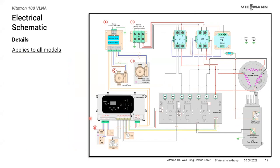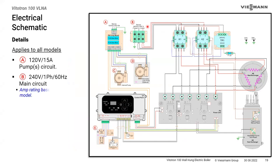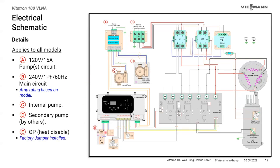Inside the boiler we have the 115-volt circuit for the pumps and the 240-volt circuit for main power — amperage depends on boiler size. The internal pump is factory wired to P1. An external pump, if doing primary/secondary, can be wired to P2. Both pumps always run together: when there's a call for the pump, they both start and both run for about three minutes after the heat call ends. The OP terminal is for disabling the boiler from an external source — originally designed for utility demand response at peak rates.